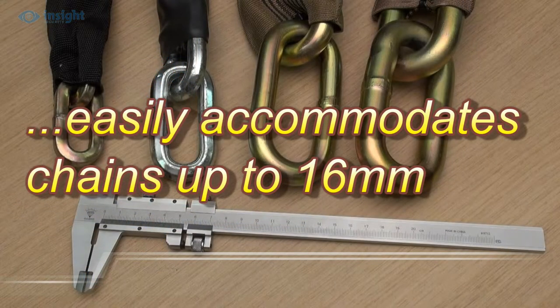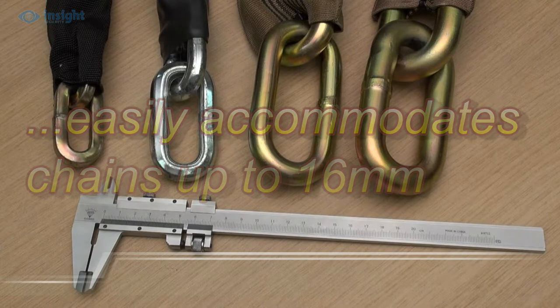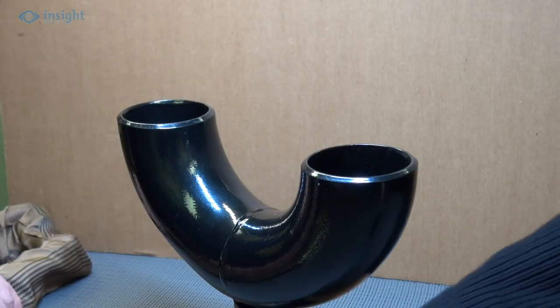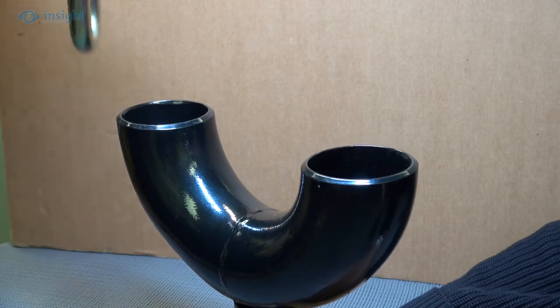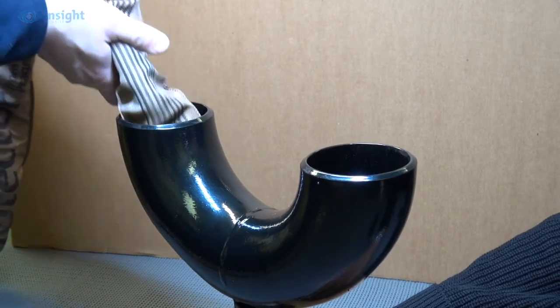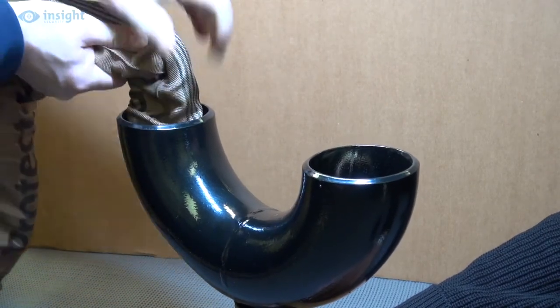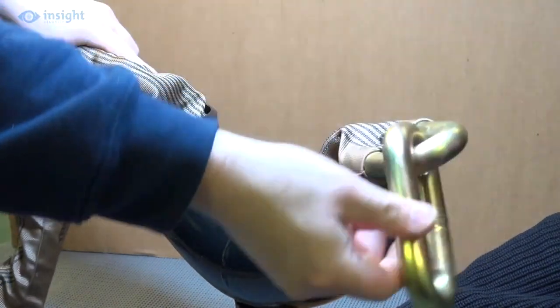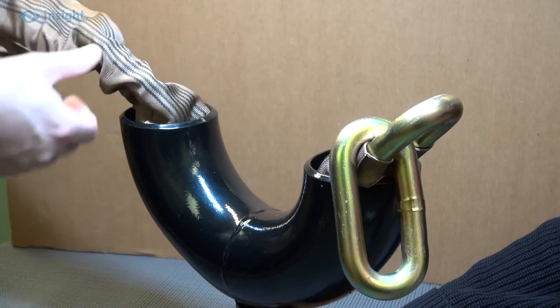The unit easily accommodates chains up to 16mm, and with no internal angles to negotiate in the U-shaped chain guide tube, the chain slides easily through the unit. While we're confident that the unit will accommodate any 16mm chain, our high-security 19mm protector chain with its neat sleeving slips easily through the unit as shown here. However, other 19mm chains with bulkier sleeving may struggle.